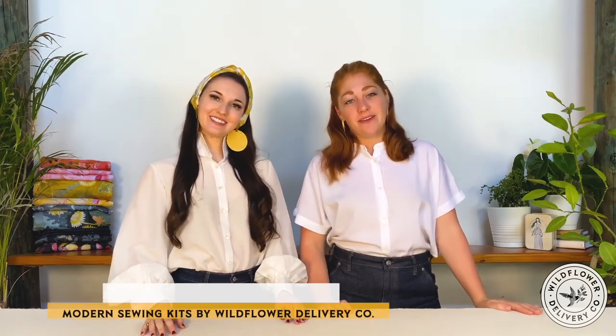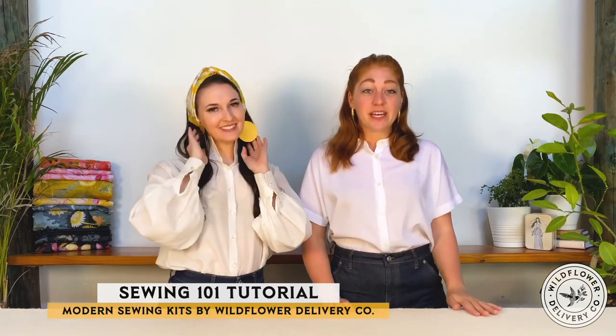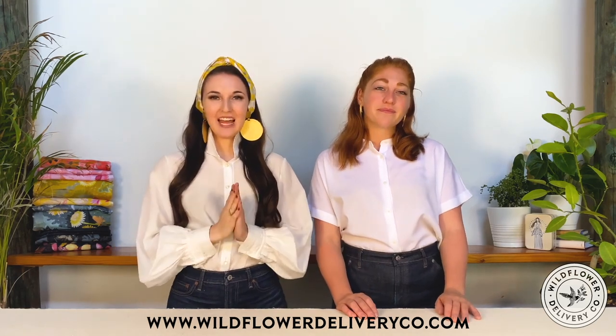Armed with this info, you should be ready to dive into any of our project kits and sew with confidence. Thanks so much for sewing with me today. I hope you had fun and learned a few new sewing skills. I brought Amelia back to show off our completed headband project. We love this headband to add a pop of color to a simple outfit or to pair it with a matching print dress for a vintage inspired look. We are Amelia and Emily, the co-founders of Wildflower Delivery Co., and we look forward to sewing with you again soon. Please see the link below to check out our other sewing kits on our website and subscribe to our channel to stay in touch. Goodbye for now!